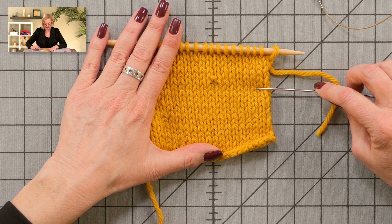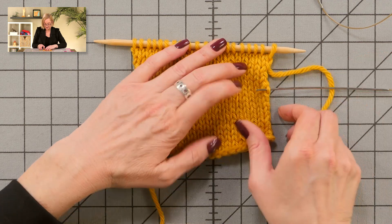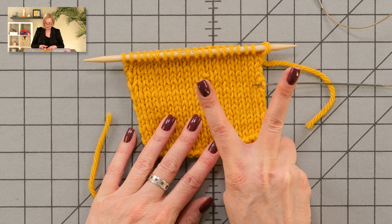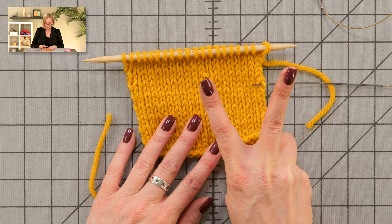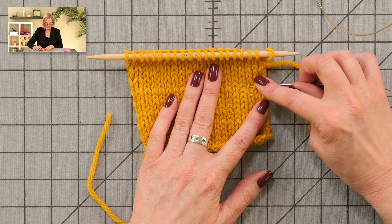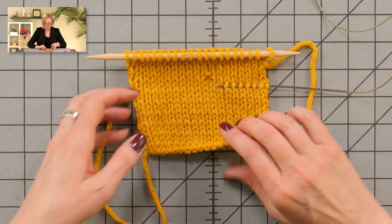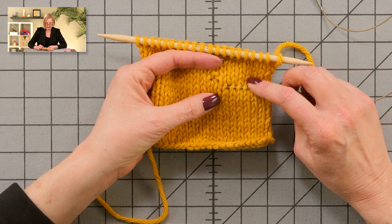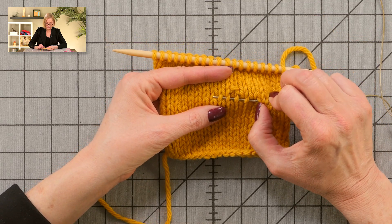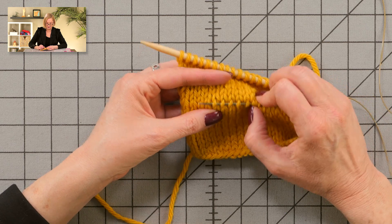I want to string the lifeline into the row below, so I'm gonna follow it across. I'm looking at Vs, and I want to make sure I get the edge stitch there. I want to put my needle under the right leg of each V all the way across. This is bulky yarn — if your stitches are tiny, just make sure you have really good light because it can be tough to see exactly what you're doing.